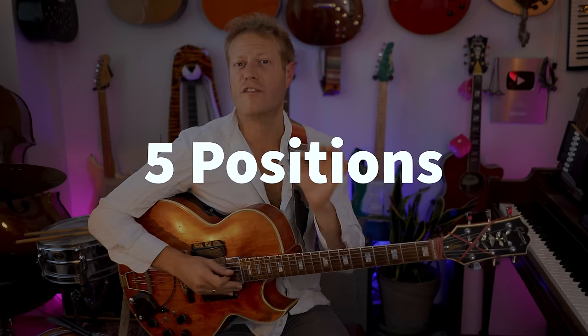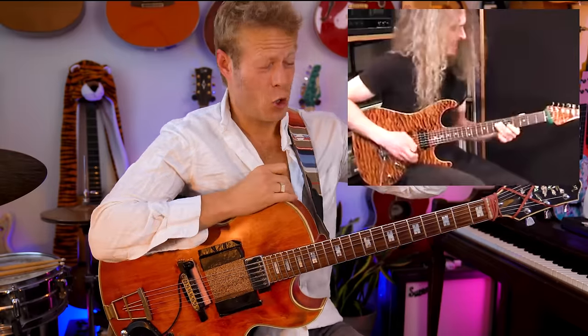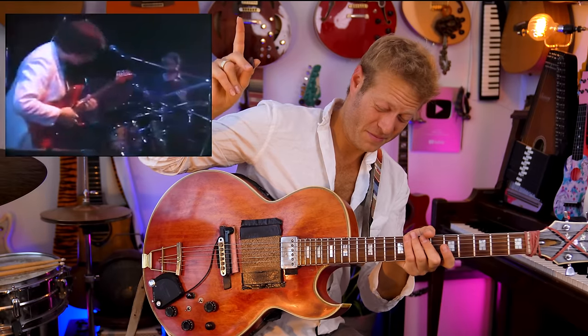What if I tell you there are only five positions, five fingerings that you really need to know to feel very free with guitar? If you think about these artists — all these guys are amazingly fluent on guitar, but there's one thing that they're doing that is really, really effective, and I'm going to show you exactly what it is.